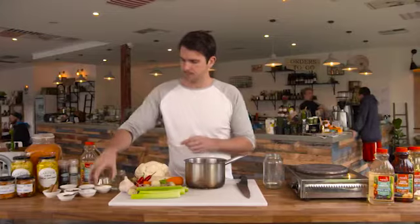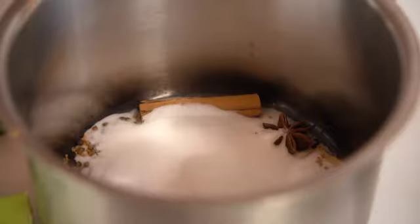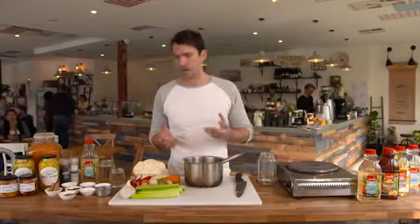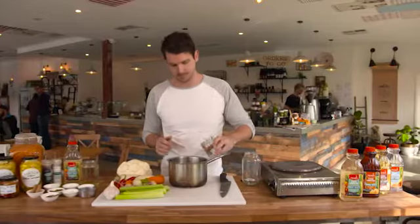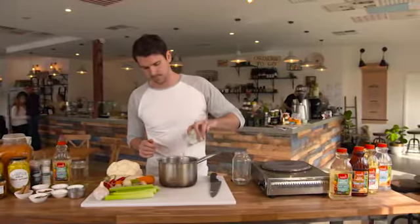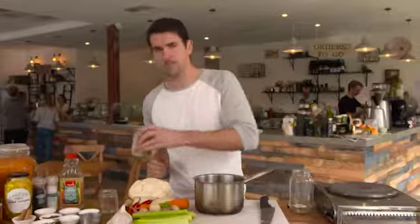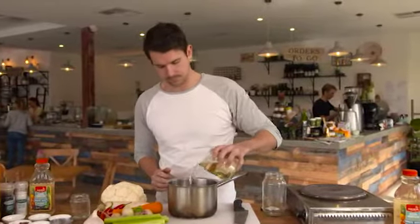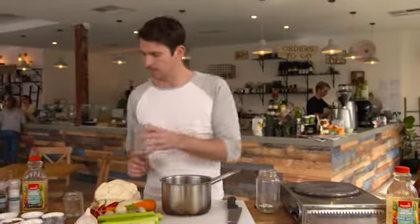Chuck that in. We need two cloves of garlic as well. Then we've got to add our liquids — about a cup of water and the main ingredient, the Anka white malt vinegar, probably about two cups. So it almost ends up being about a half sugar to vinegar ratio.